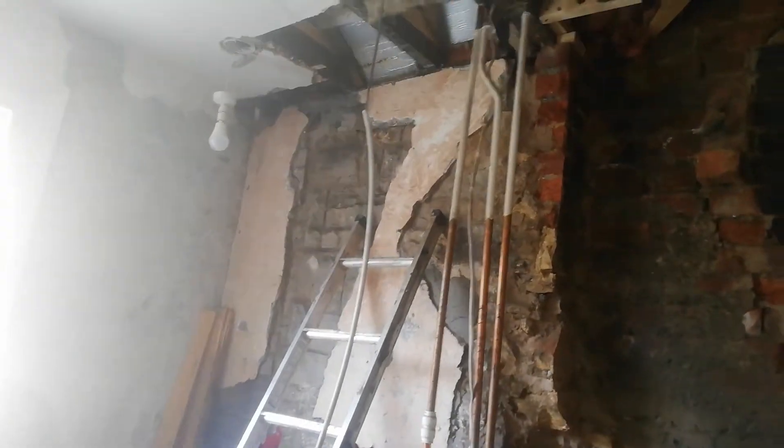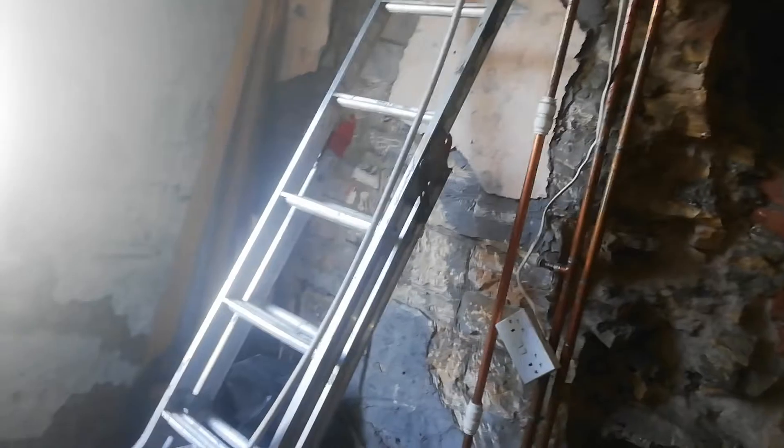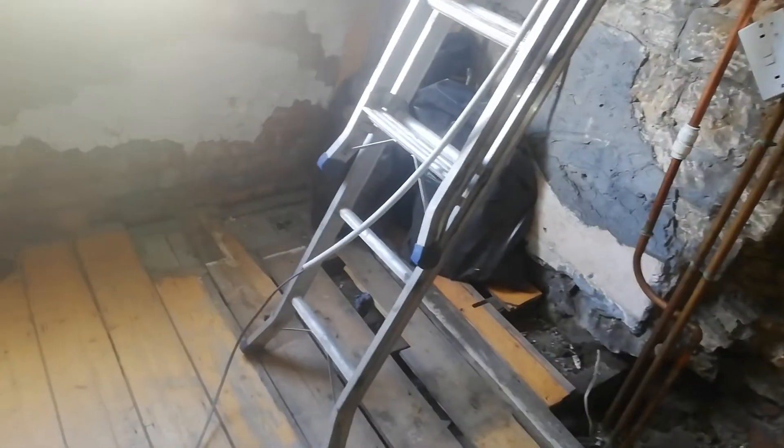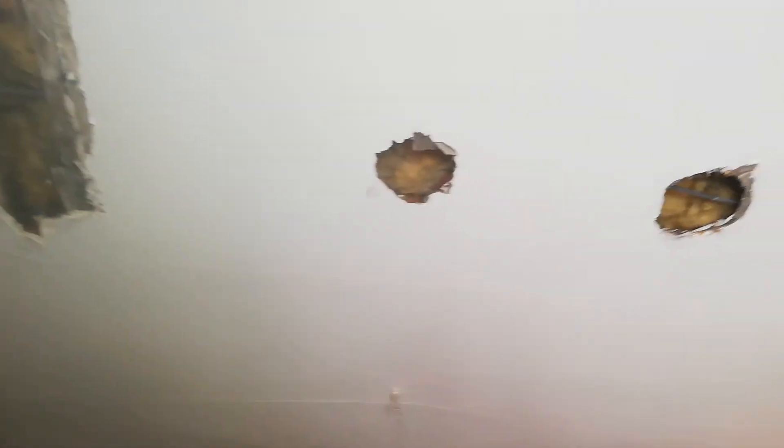Then I pulled the plumbing pipe out, leaving the wiring in situ. I'll then block up the holes ready for plastering. I'll also remove the pipe if you don't want it staying on the wiring, in case it causes the wiring to overheat.